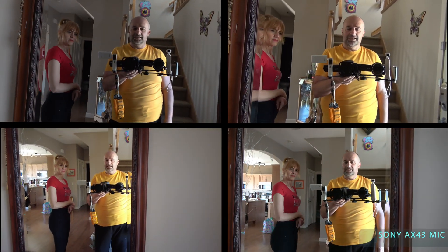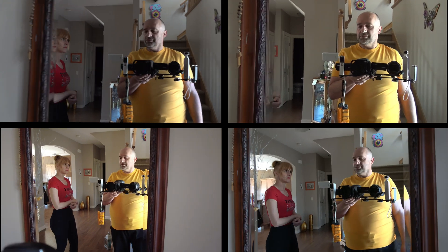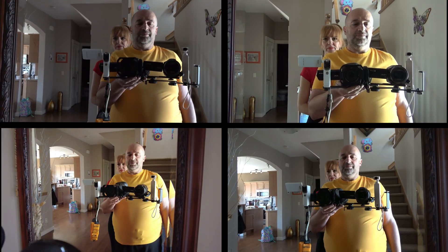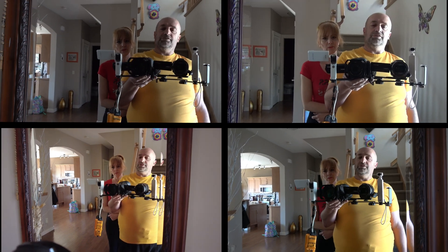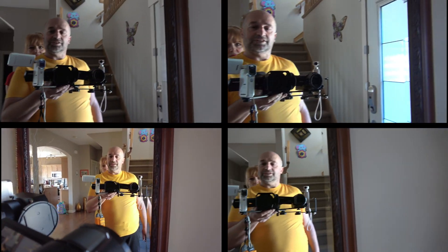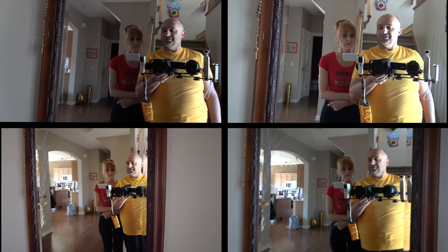See, I can hold it. You can stand close to me if you want. And we're going to check, is everything okay? Everything is recording, everything is okay. So that's how it looks like, the whole setup. Pretty crazy, right?